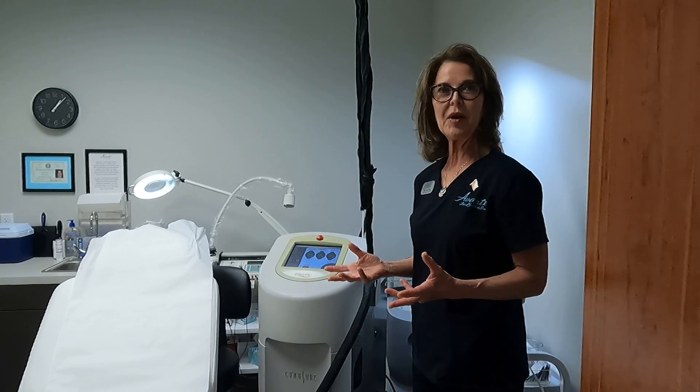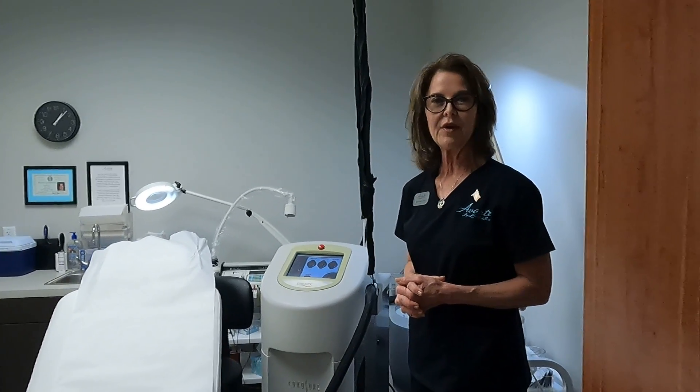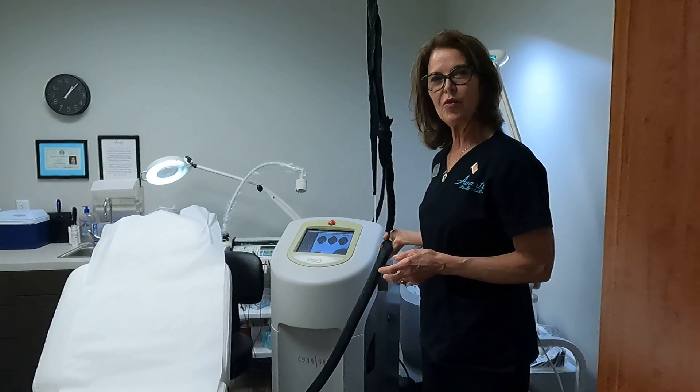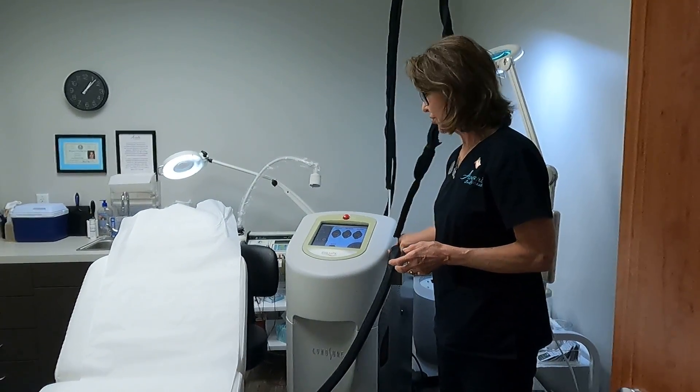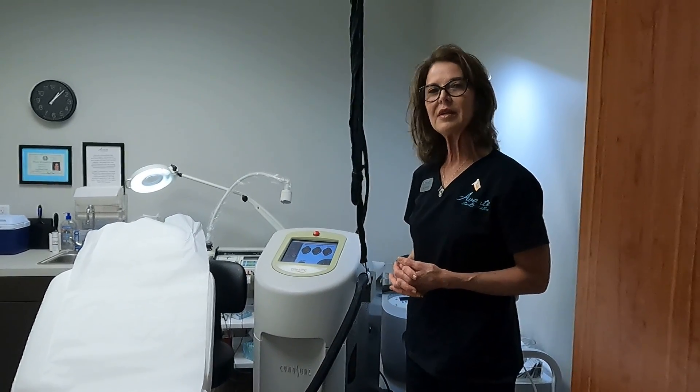Overall, clients tolerate both modalities very well with either method of cooling — the cryogen or the cold air. The cold air tube is attached to the handpiece, so we control it that way, ensuring there's no risk of the client pulling the cooling device away from the skin.